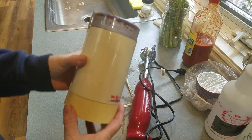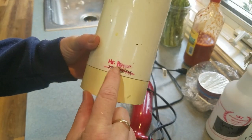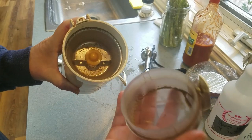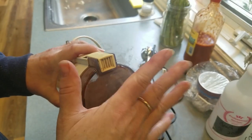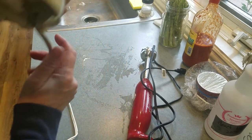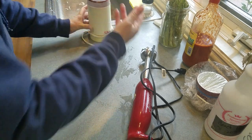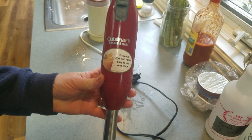Old coffee grinder — not Mr. Coffee anymore, now it's Mr. Pepper. I grind my own herbs and spices. These are about 10 bucks, and at a thrift store they're even cheaper. It's nice to have an old extra one around that's strictly for spices, because you don't want your coffee tasting like pepper or your pepper tasting like coffee.